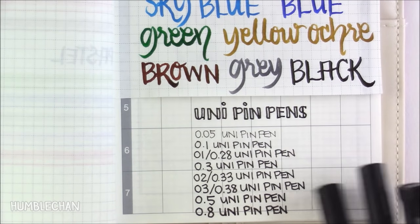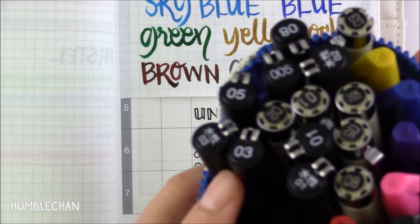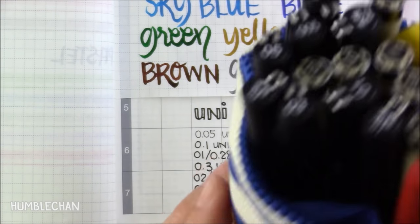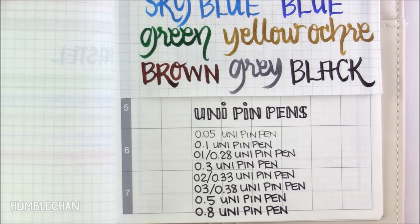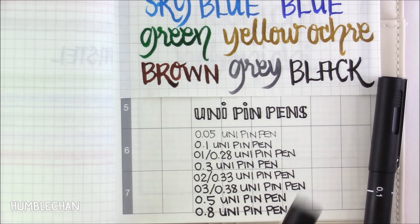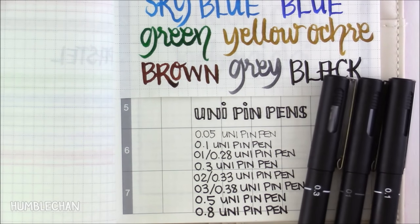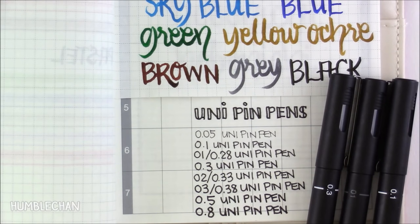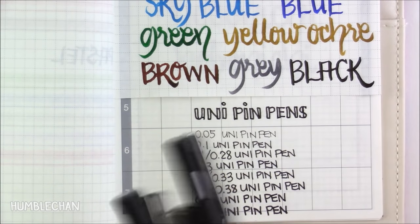The next pens I'm going to talk about are Uni Pin Pens, and these are black fineliner pens. I use these quite often, and they're numbered on the top of the caps, which is pretty handy when you've got them in a pen cup or in a case. The numbering on them is a little bit confusing — the 0.1 is supposed to be 0.1 millimeters, but then the 0.1 is supposed to be 0.28 millimeters. And the 0.3 is supposed to be 0.3 millimeters, but then the 0.3 is supposed to be 0.38 millimeters. It's a little bit confusing. Honestly I don't see that much of a size difference in some of them, but I do like using these quite a lot.